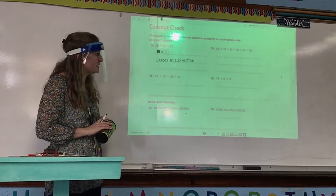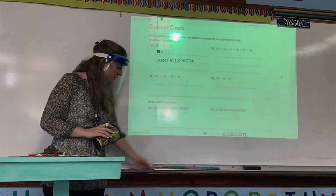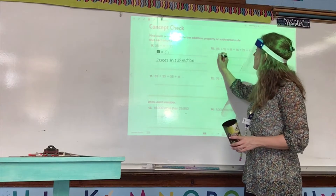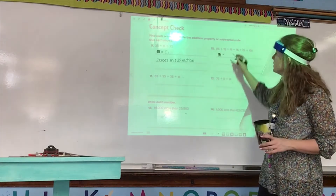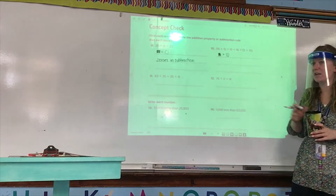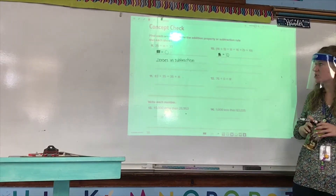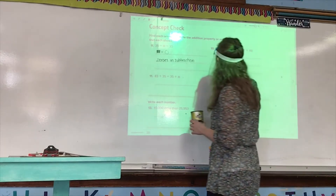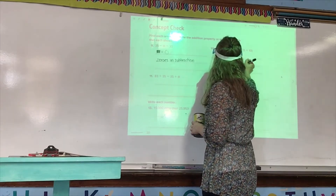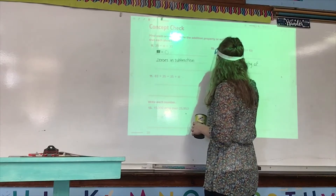Number 10: 16 plus 5 plus blank equals 16 plus 5 plus 10. Ethan, what is the unknown in this problem? Good — the unknown is 10 because we have a 10 over here, so we need a 10 over here. What property or subtraction rule does this equation show? The associative property of addition.